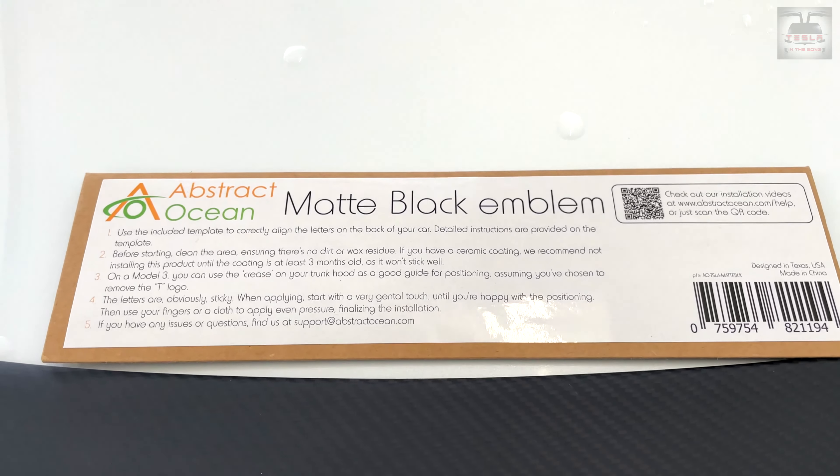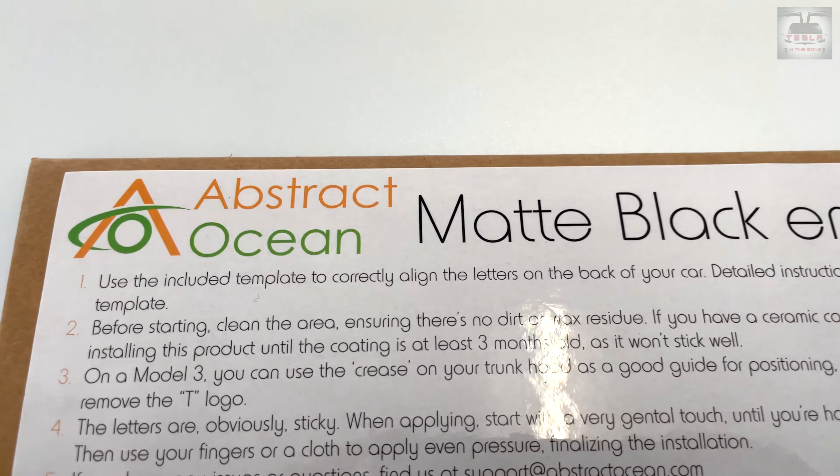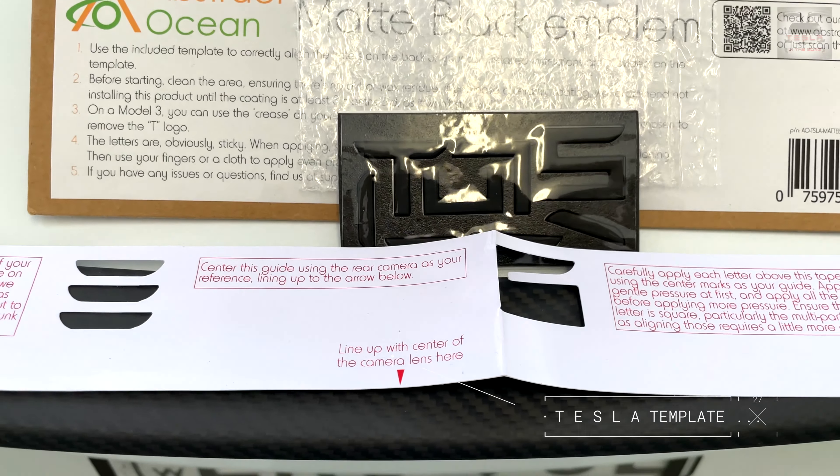The product I use to achieve this effect is called the Matte Black Emblem from Abstract Ocean. I have a link to the same in the description of this video, so do check that out. At the time of making this video, they also have a matte red as well as a chrome version, and Franz's Custom Performance Model 3 had the chrome version on it.